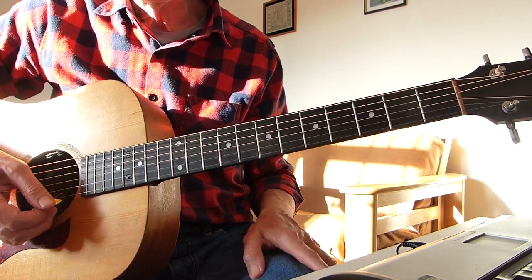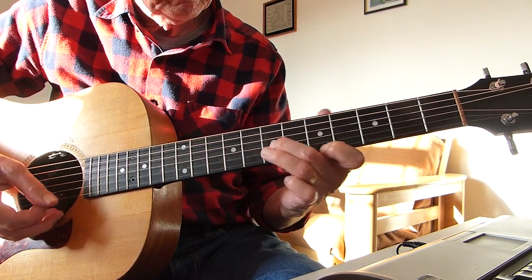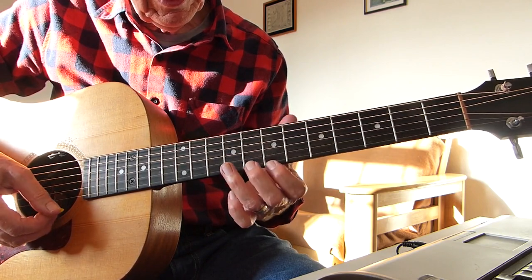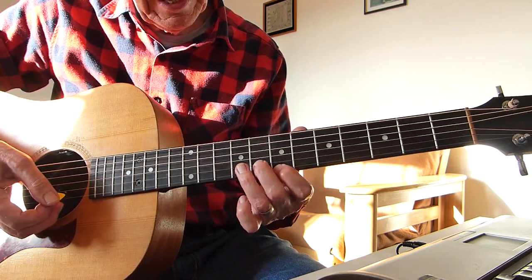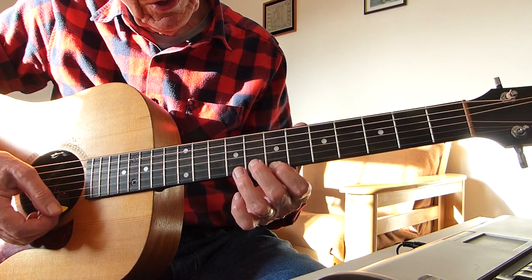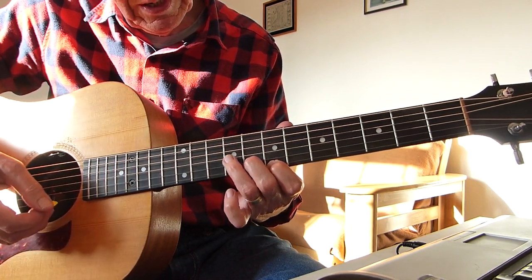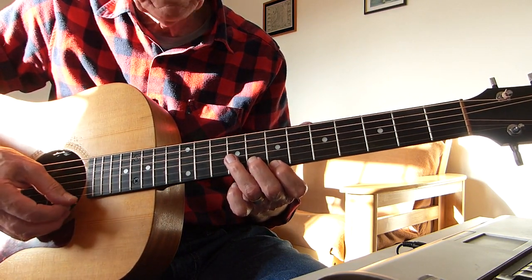What I did for an intro was what's on the actual record. I'm playing an E minor shape chord on the seventh, eighth, and ninth fret to start off with. Seventh fret of the first string, eighth on the second string, and ninth on the third. And you just go: first string, second string, third string.